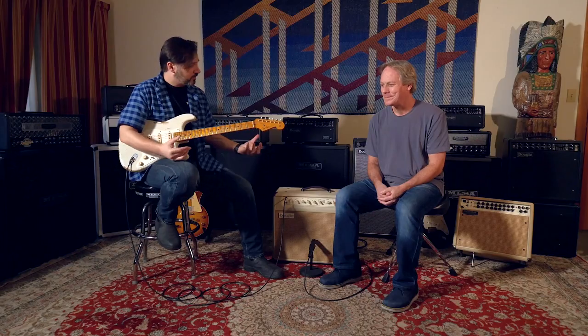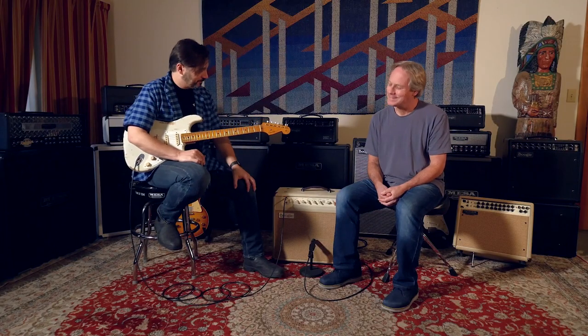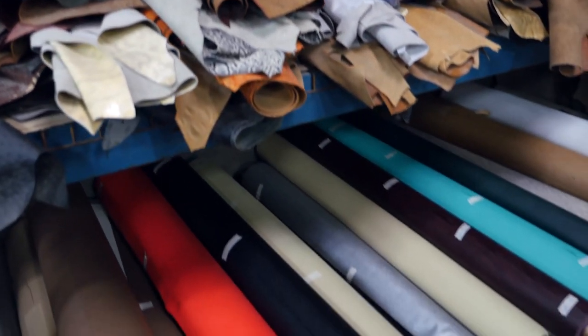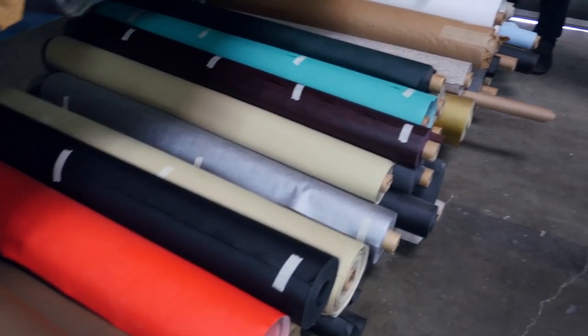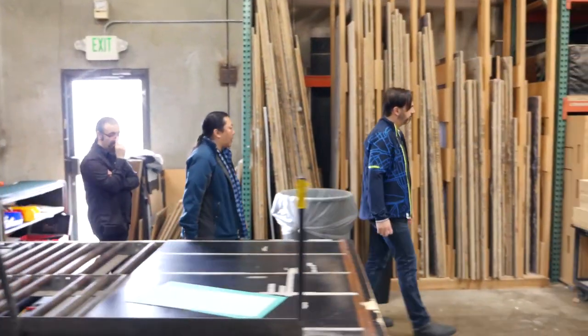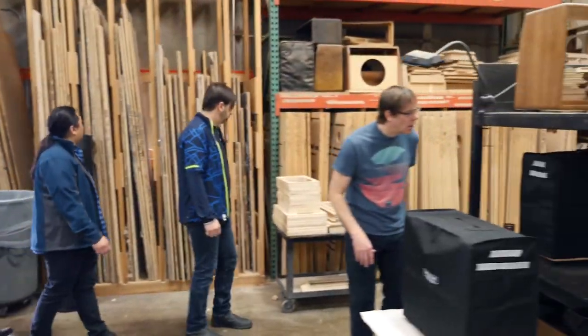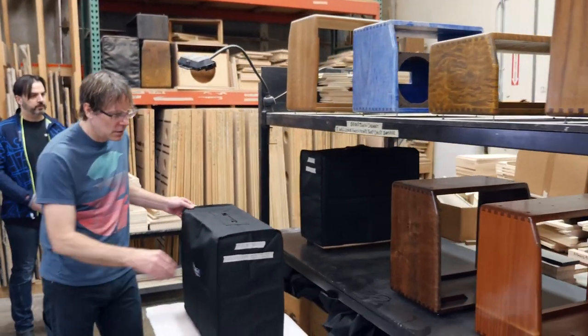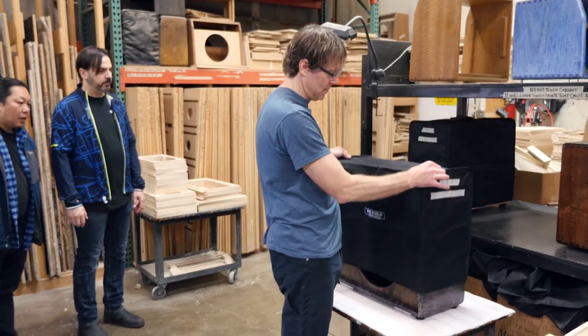Doug, it's been a busy year at Boogie. You guys have released some incredible products. Could you give us a year in review? No problem. So we did the switching stuff — the AB switcher and the ABY — and those are really cool. We did the Triple Crown TC100.